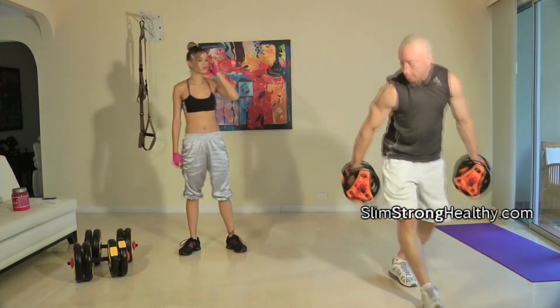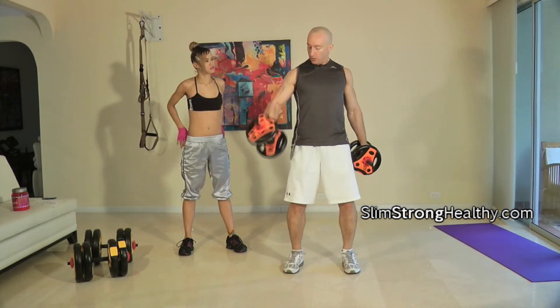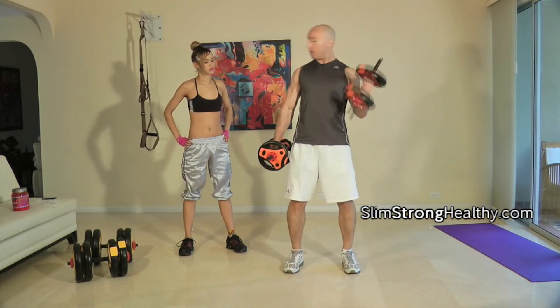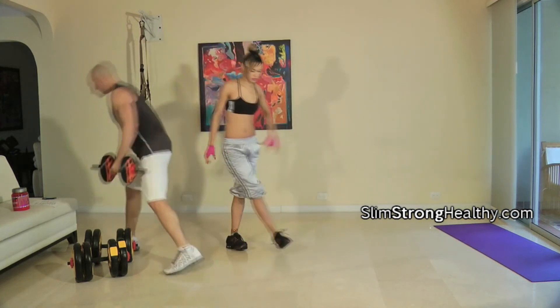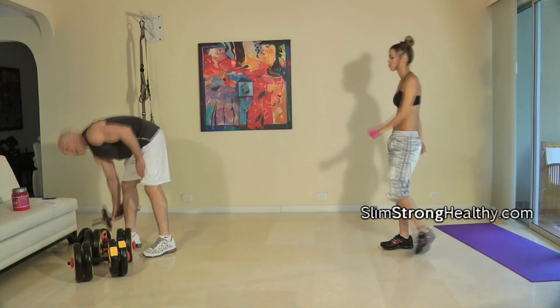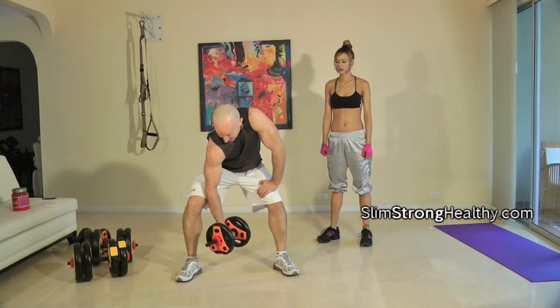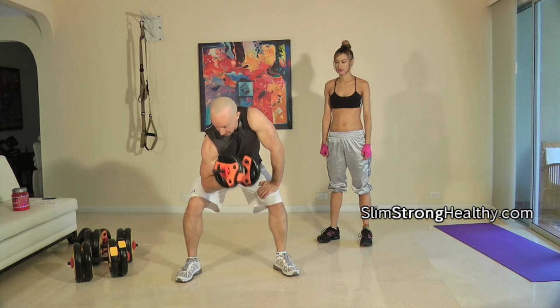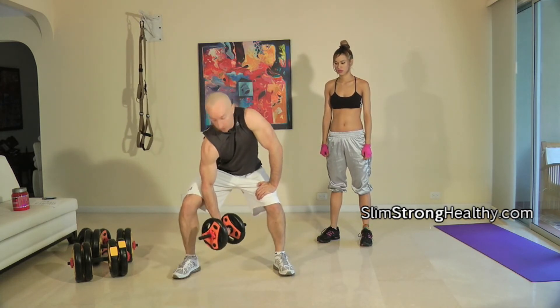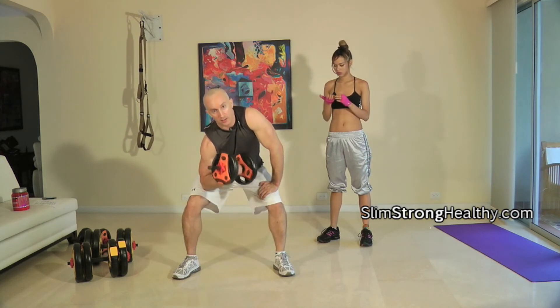While you're doing that, I'll be doing bicep isolation curls — squatting down, putting my elbow in my thigh, and bringing these up.